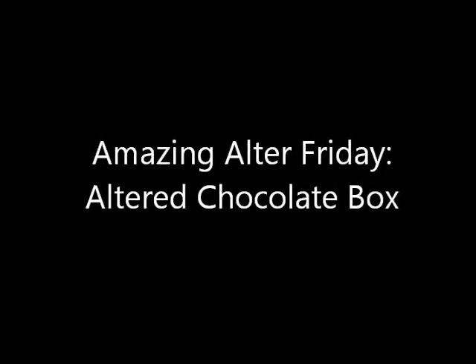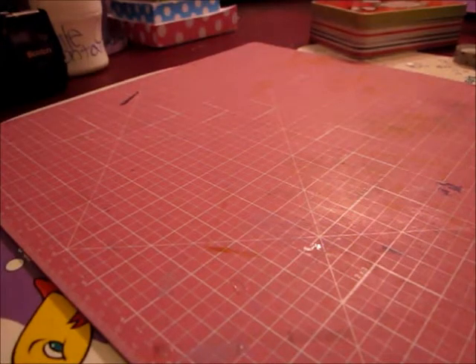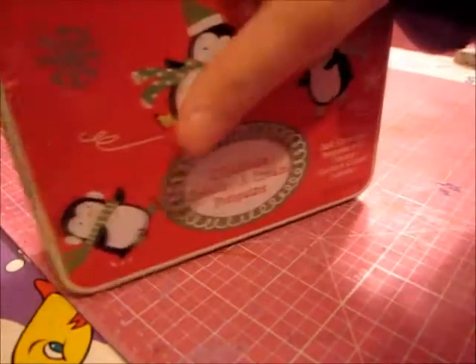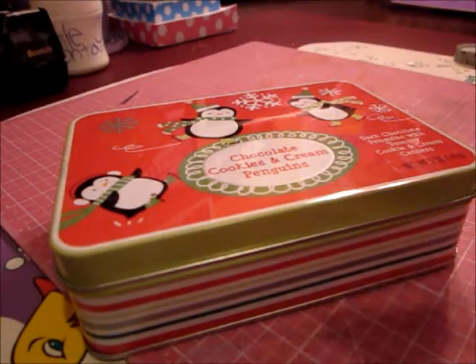A&D Scrapbooking. Amazing Alter Friday — Altered Chocolate Box. Hi everyone, it's Alexandra from A&D Scrapbooking and today it's Amazing Alter Friday and we're going to be altering boxes. I'm going to be altering this chocolate cookies and cream penguin box. So here we go, enjoy!